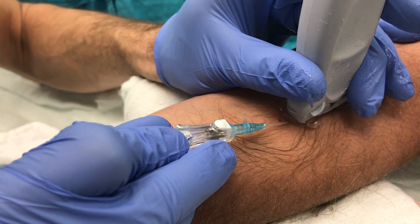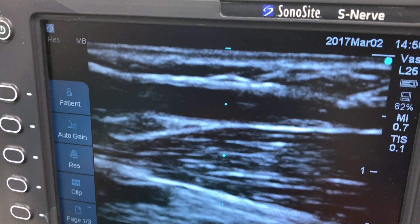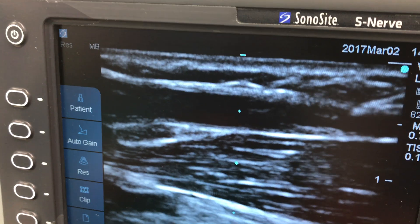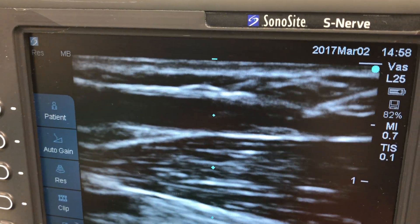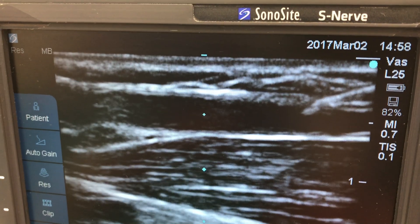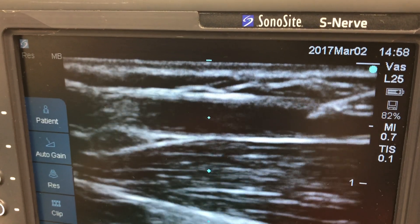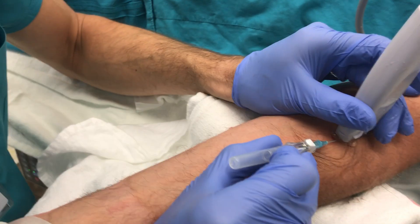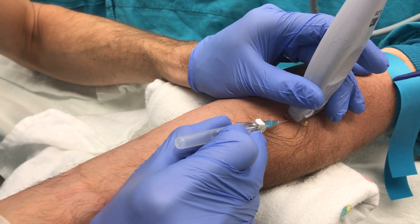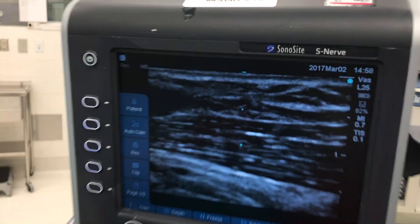When I feel like I've got it under the probe, I look up at the screen and I should be able to see my needle already — and you can see it coming in from the right side of the screen. The key here is you need to have a really sharp image of the needle and a really sharp image of the vessel in the same frame. On the screen you can see the needle is there.